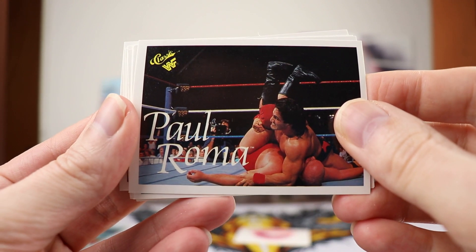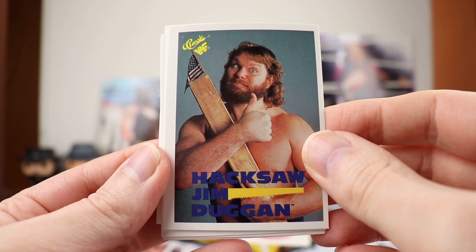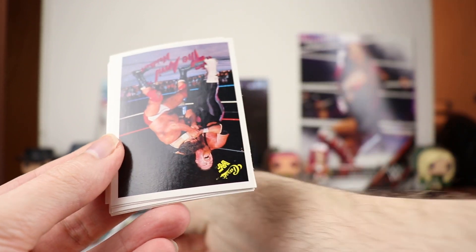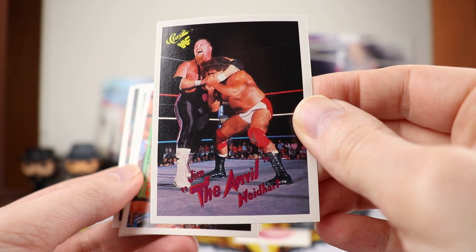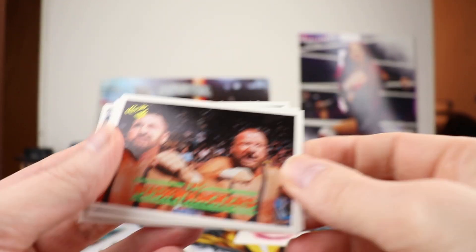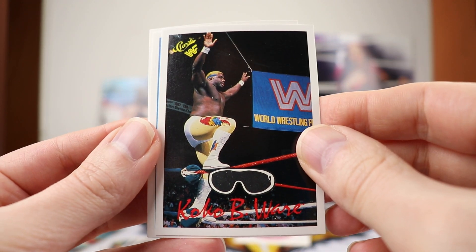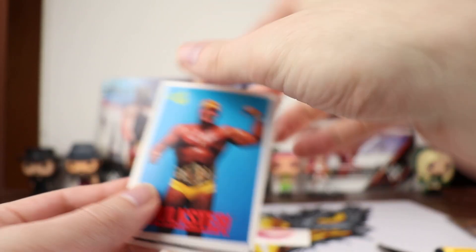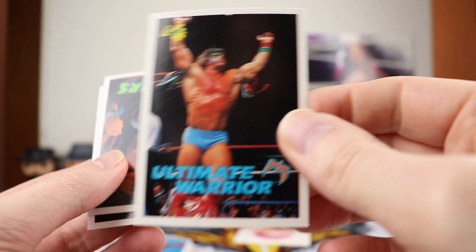The Widowmaker Barry Windham right there. Paul Roma. Hacksaw Jim Duggan of course with the thumb pointed up. We've got a dupe of Jim the Anvil Neidhart — that looks like a dupe from the top one. We've got Bushwhackers. Coco Beware — don't see the parrot there but I'm sure it was close behind. There is the Hulkster, Hulk Hogan. Got another Ultimate Warrior.